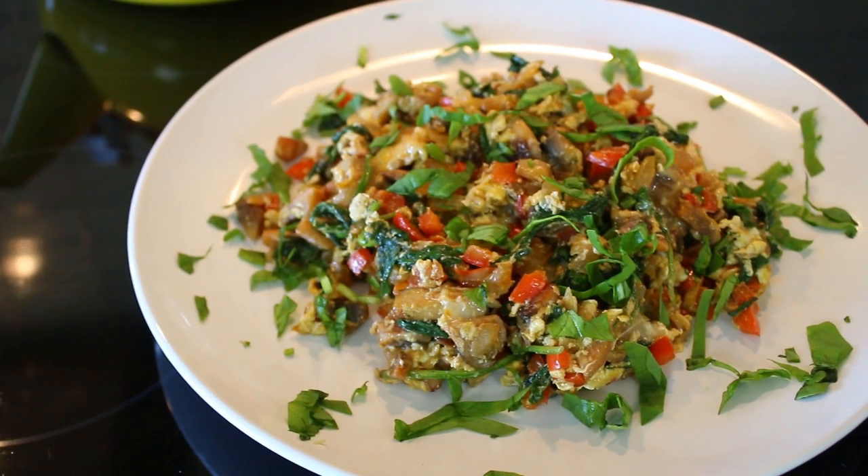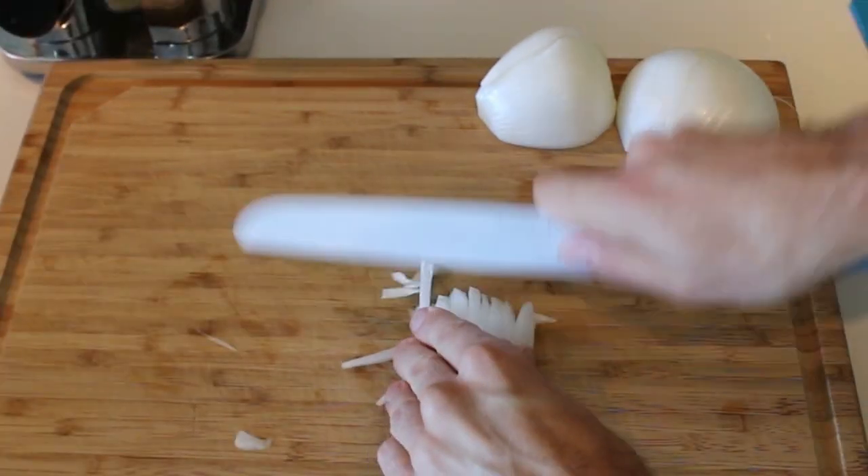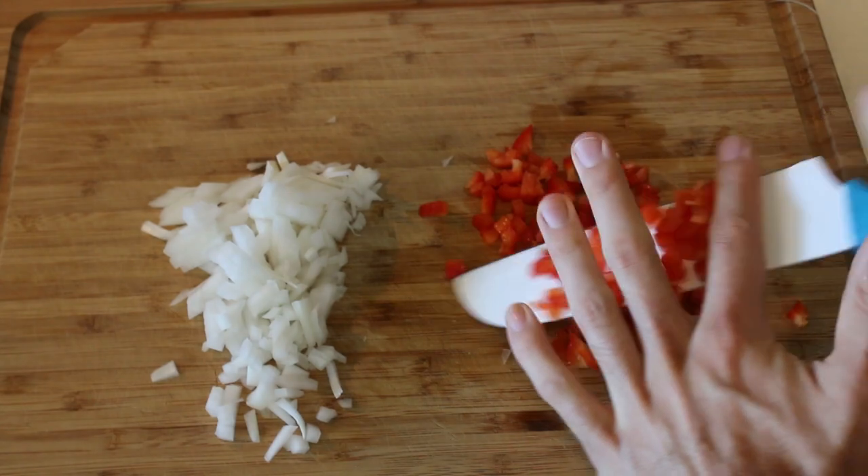Hi, I'm Marlon Dahl, and today on Bachelor on a Budget, we are making vegetable scrambled eggs. This recipe cost me about three to four dollars — that's Canadian — so it'll cost you about three bucks US at most. And it's super nutritious and only takes about 15 to 20 minutes at most.